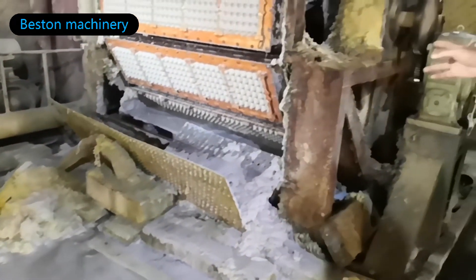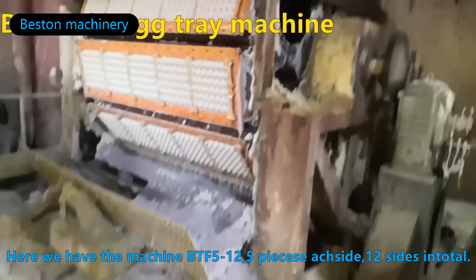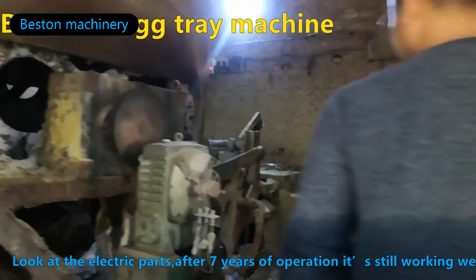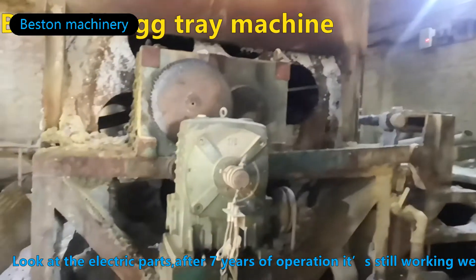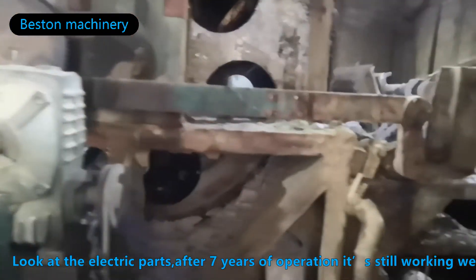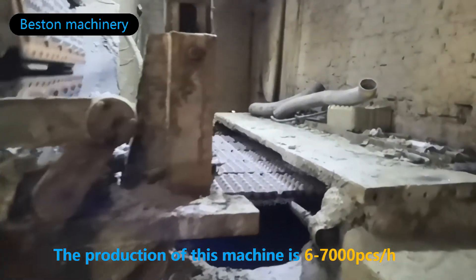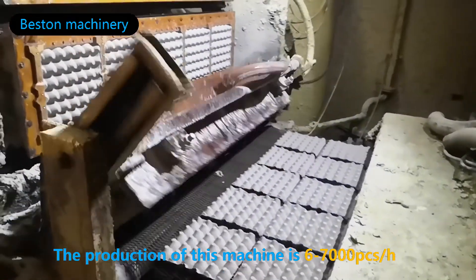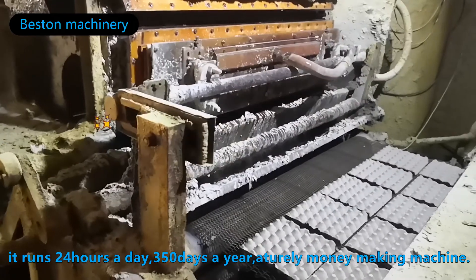The machine we have here is the BTF 512 — 5 pieces on each side, 12 sizes in total. Look at the electrical parts; after 7 years of operation, it is still working well. The production of this machine is 67,000 pieces per hour, running 24 hours a day, 350 days a year.